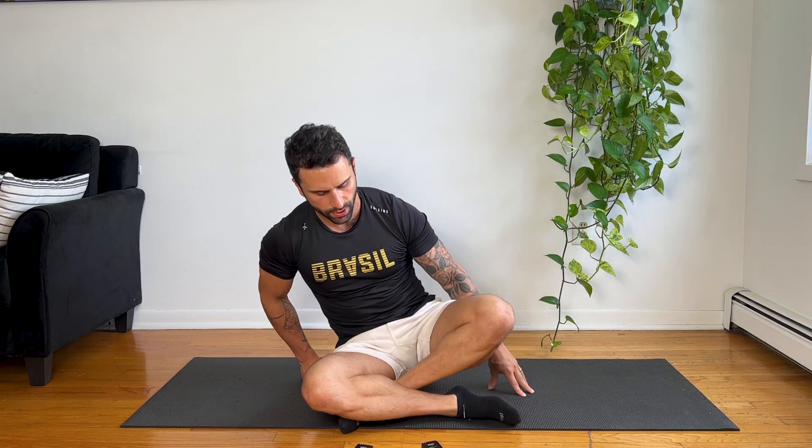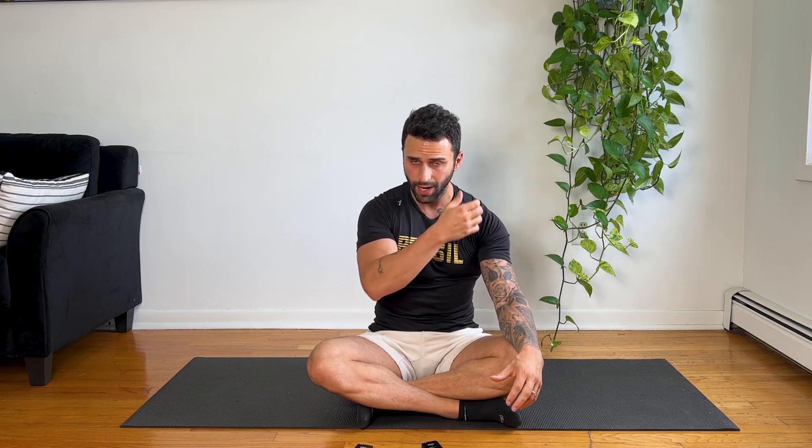Now you're not only exhaling, but you are forcing out the exhalation. Belly, chest, squeeze it in — three, two, one — and then force out the exhale. It's important: you really need to force out the exhale. If you do a weak breath, nothing's going to happen. You really need to force out the exhalation in order to activate your deep core muscles.